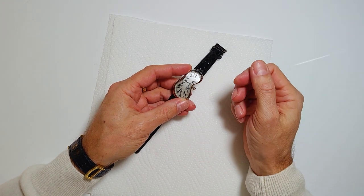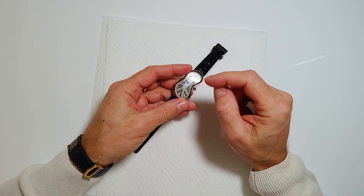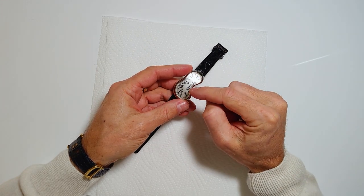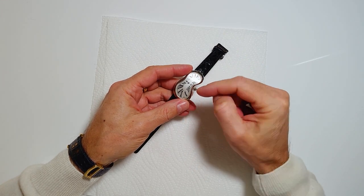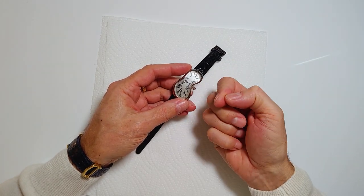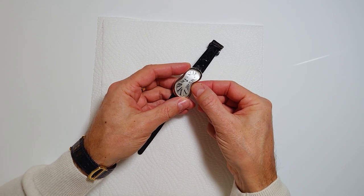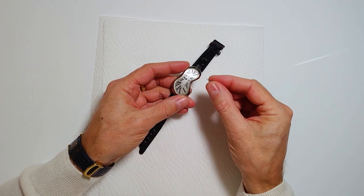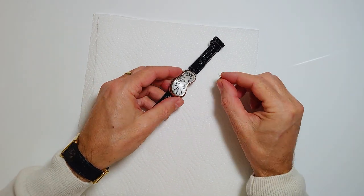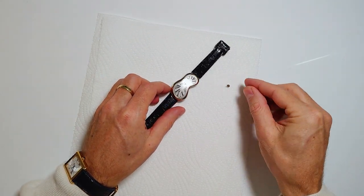Some people say you need to remove the glass first, then remove the hands and the watch face, and then remove the crown. But that doesn't make sense because the release mechanism is from behind. So you just turn it and turn it, and all of a sudden it comes out. And this is the only difficult part.